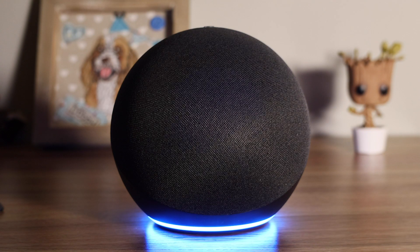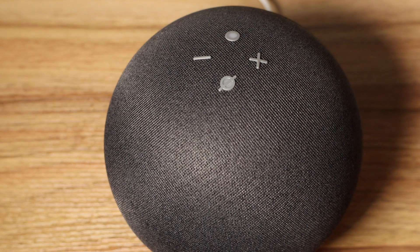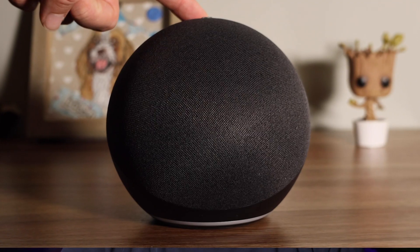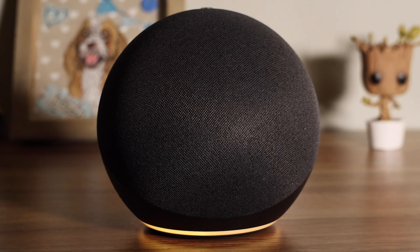You should now plug in the Echo and turn it on. A blue light will start to spin on the bottom of the Echo whilst it's initializing. This will take a couple of minutes, then an orange light will glow to show it's in setup mode. If the Echo doesn't glow orange you need to press the circle button on the top of the device — after a couple of seconds the Echo will go into setup mode. You can also follow this if you want to reset your Echo or give it to someone else.